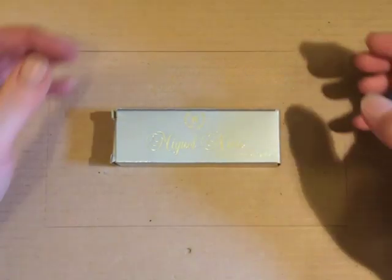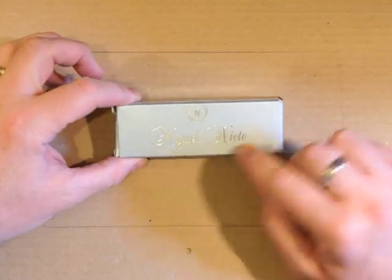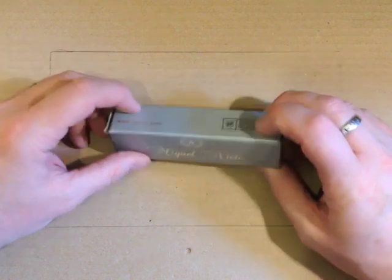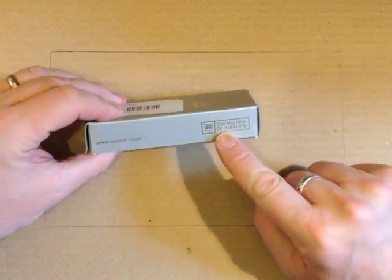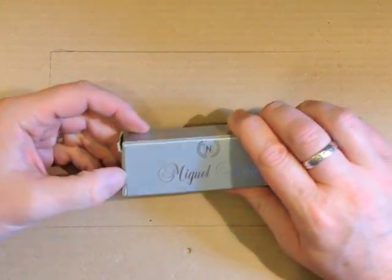So this is how the knife comes: silver grey box, silver writing, Miguel Nieto, made in Spain — cuchilla de albacete, so made in Albacete.